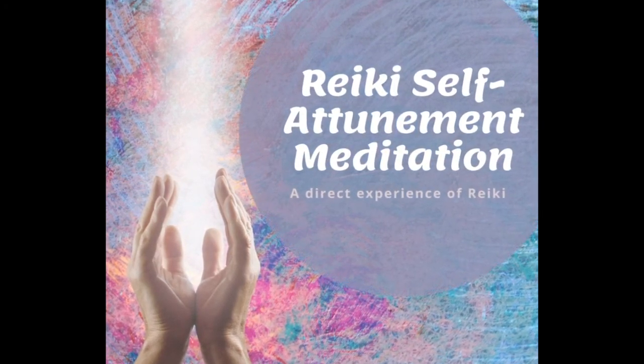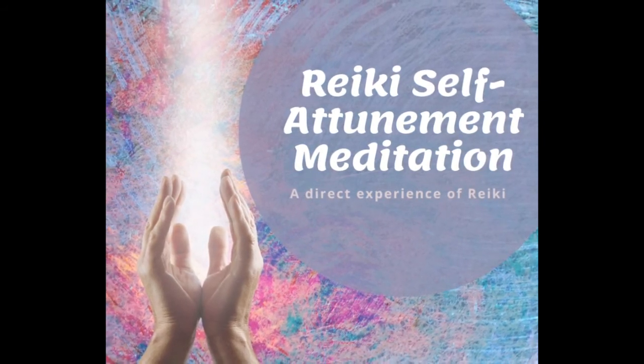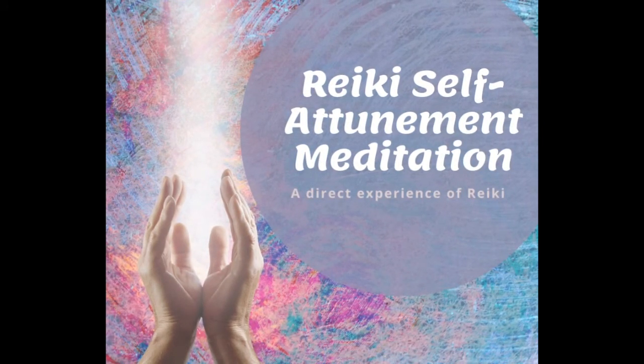We begin by bringing hands into Garsho, prayer pose, taking a few breaths, allowing the mind to settle, and with every exhalation, bringing more relaxation into the body.